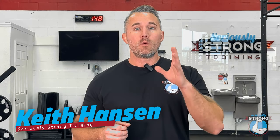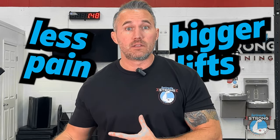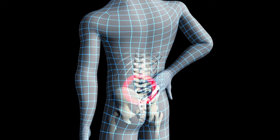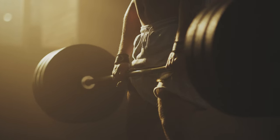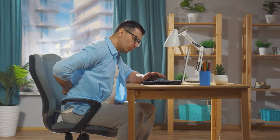It's Keith over at Seriously Strong Training, and we've got a new year and a new video for you. It's our first video of 2024, and what we're going to do is show you the six best exercises for strengthening your low back. If you hang around to the end, I've got a seventh bonus exercise — my secret weapon for building a really strong low back. That's going to make sure you're having less pain and bigger lifts in the new year. If your low back's bothering you after a heavy day of lifting, maybe some deadlifts or even just sitting too long, it may be because it's a little weak. In this video, I'm going to show you how to take care of it.